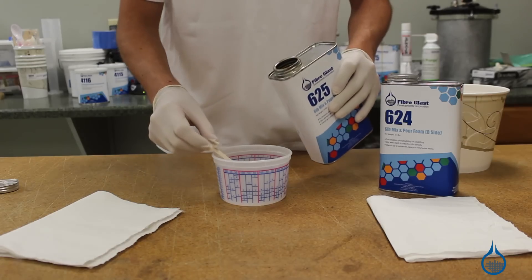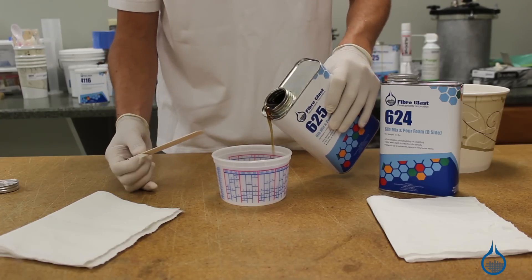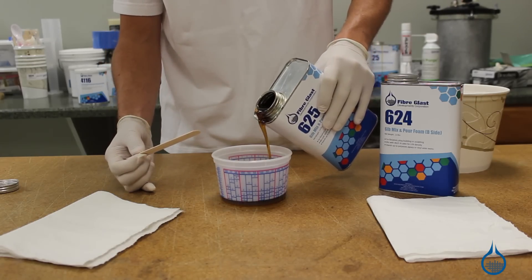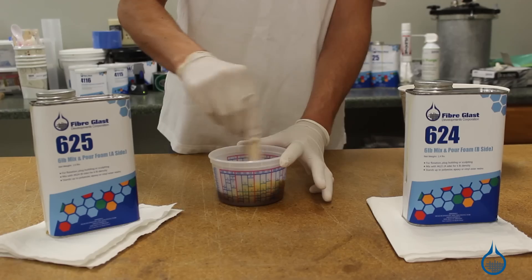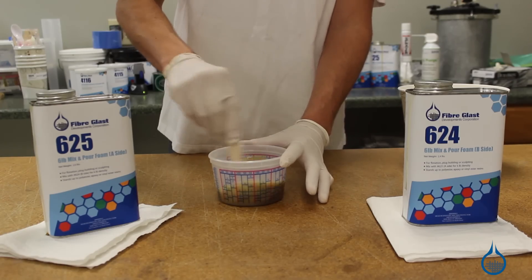Let's see it in action. Once you pour side A, you'll pour an equal measure by volume of side B, then mix. The foam has a low viscosity, so it's easy to stir.